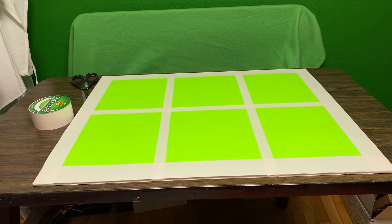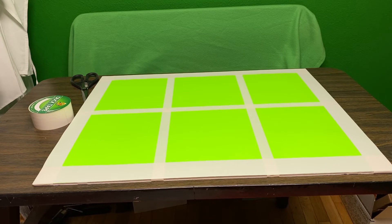You can kind of see the overlap in the white, but when we do the green screen I think the effects are gonna make the white not so noticeable. We'll see. I'm gonna go put this on the wall somewhere and we'll see what this thing does.